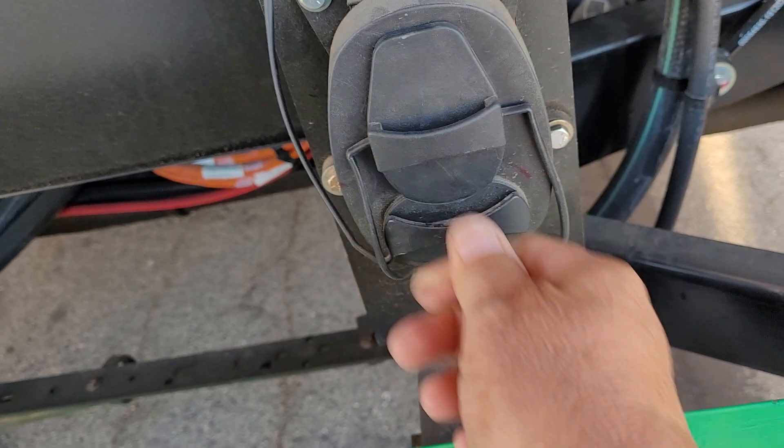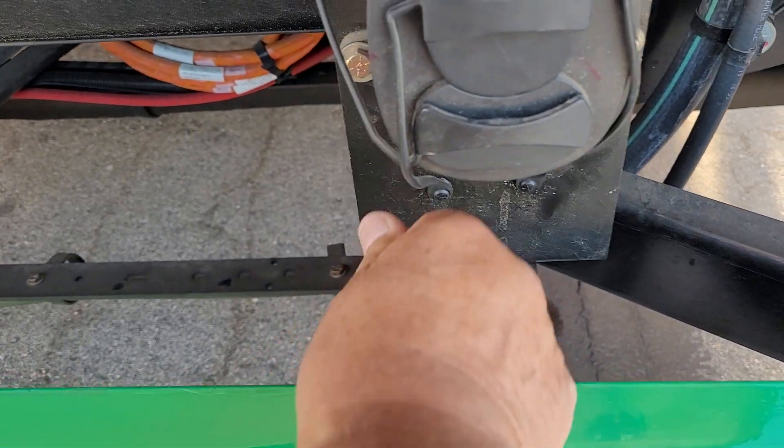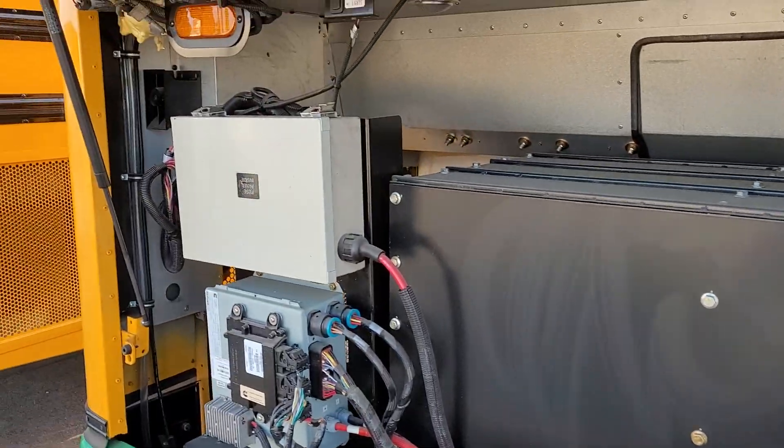You've got to come up with a better system because these things here keep on plugging. Here you have it — an engine compartment, more or less, of an electric bus.